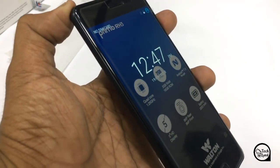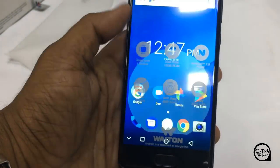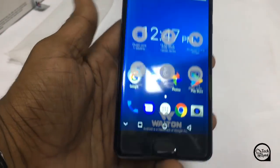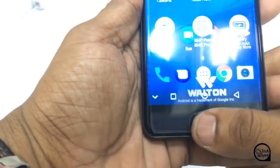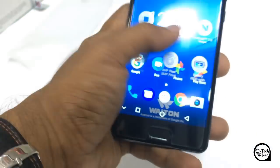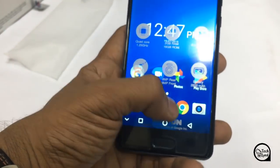This is the home button. If you have a fingerprint, you will use the home button. If you have a fingerprint, you will use the device to unlock the device.